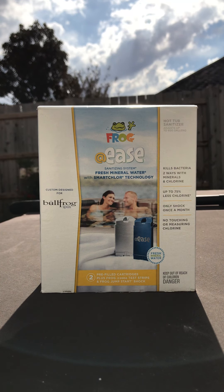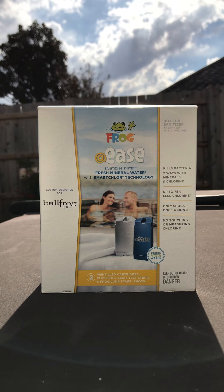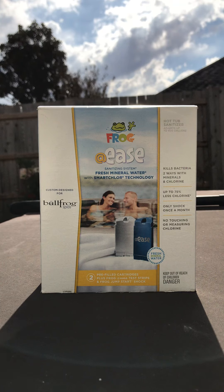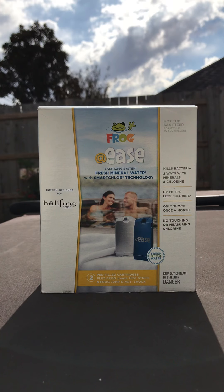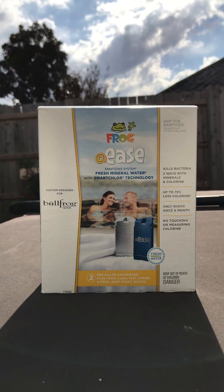Hey guys, welcome back. Today we are going to be going over the Frog @ease cartridge system that is custom designed for Bullfrog spas. It's a little different from your standard Frog @ease cartridge system because it's designed specifically for Bullfrog, but just like every other box it has a couple of goodies inside.